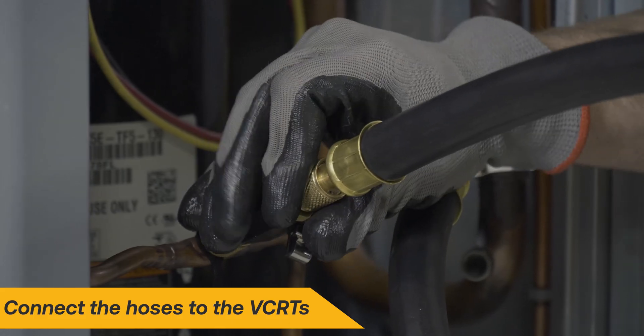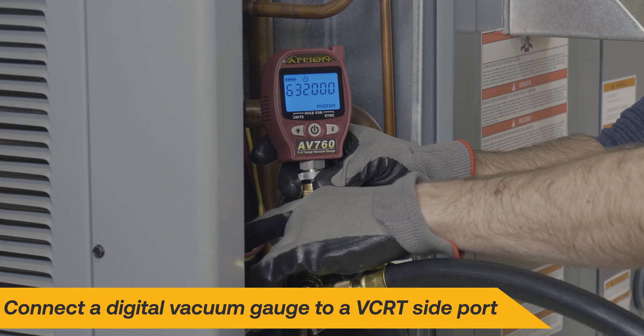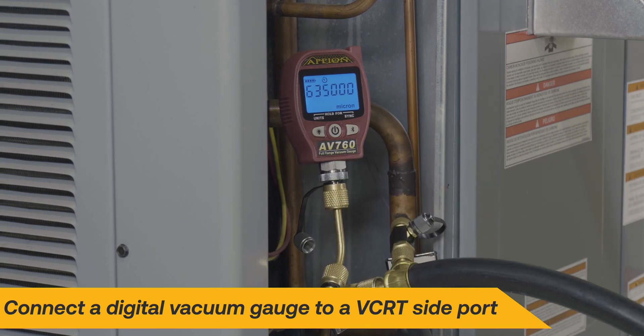Connect both hoses to the open ports on the VCRTs. Finally, connect a digital vacuum gauge to the side port of a valve core removal tool to measure and verify the evacuation.